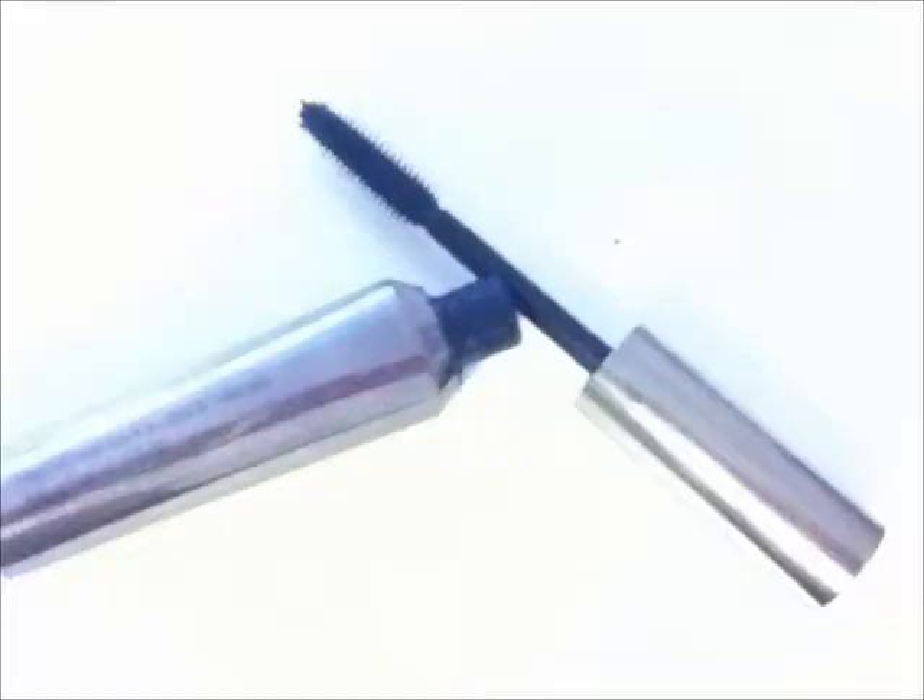Precision eyelash curlers are small enough to get the specific sections you want curled. Tip number two: mascara. I know you've probably tried this, but hear me out.